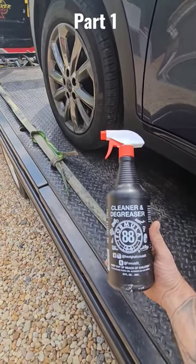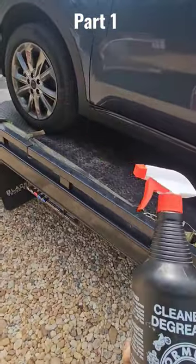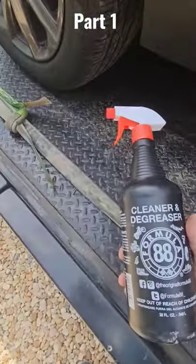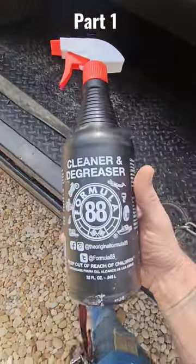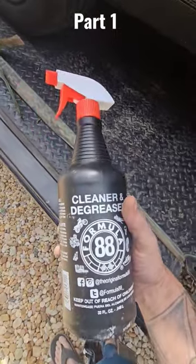All right, y'all. So this car — it's my vehicle. It goes into neutral. It runs and drives fine. The purpose of this video is to see how well things work to slide vehicles off the truck that are stuck in park.